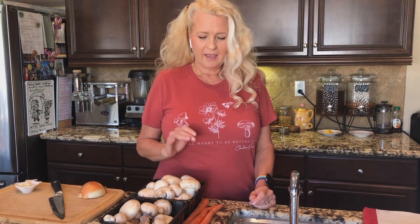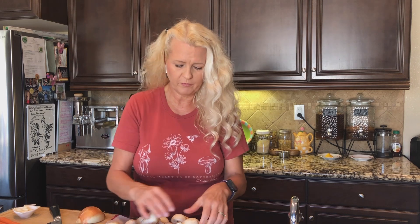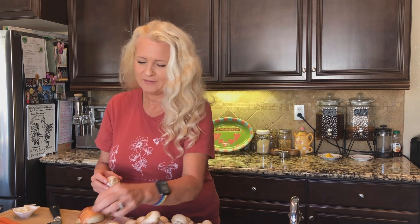We're going to start by washing our mushrooms and our carrots. You've probably heard a lot of people say that you shouldn't wash your mushrooms with water, that you should just brush them off with a paper towel. That's fine if you just want to remove the substrate, but I actually want to remove the idea of other people's hands being on my food, so I use water.